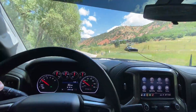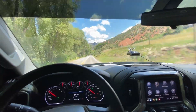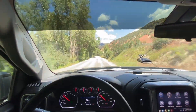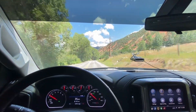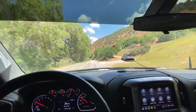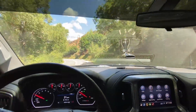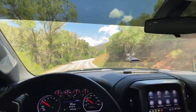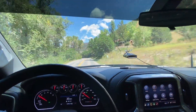Do I notice a power difference running 35s? The answer is no. I think the 2019s come stock with a 31-ish inch tire. The tires that came on the truck when I bought it were 33s, and now they're 35s. I can't tell a difference. The only difference I can tell is there's more sidewall, so the ride is kind of more jello-y, more squishy, especially going around corners. That was the first thing I noticed getting these tires — a little bit wider, a little bit taller, just more squishy.